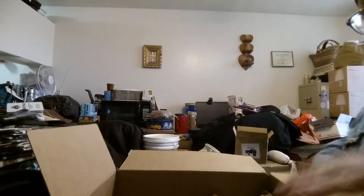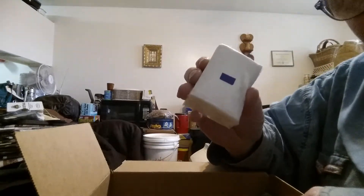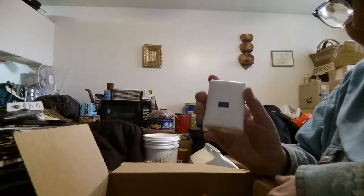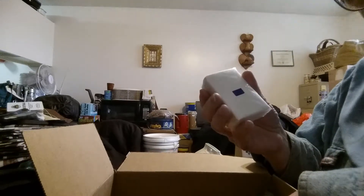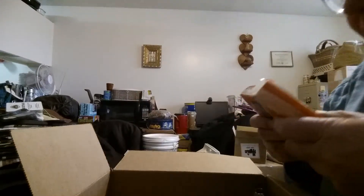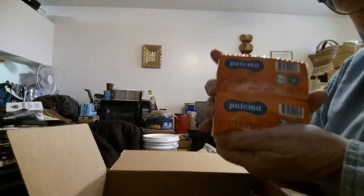The extra goodies that were sent in here: this is tissues from a French RCIR. I think they get these in the RIL too, but I have never had a French RIL, which is a single meal ration. Then I got two packs of Palomas, which are common in British rations.